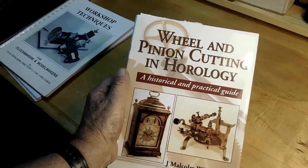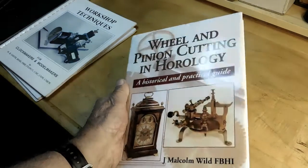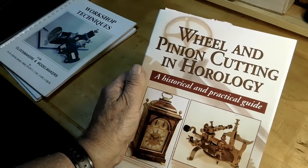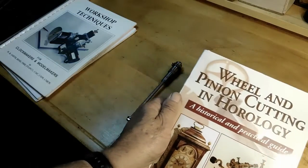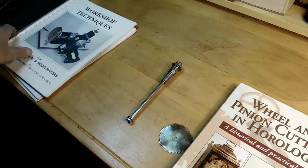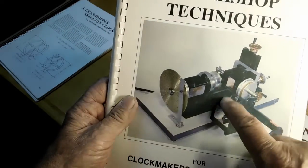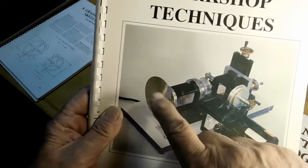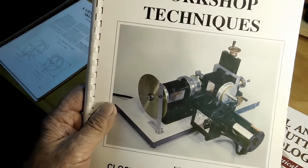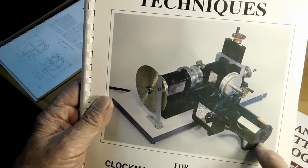This is a book by Malcolm Weil — it's probably like the Bible of wheel cutting for clockmakers. It shows you the history of it and there's all kinds of good stuff in there for wheel cutting. This one here by W.R. Smith has a picture of that Sherline lathe all set up to cut a wheel right there in place on the lathe without even transferring the gear blank. I liked that so I built that some time ago and made a few small changes to it.